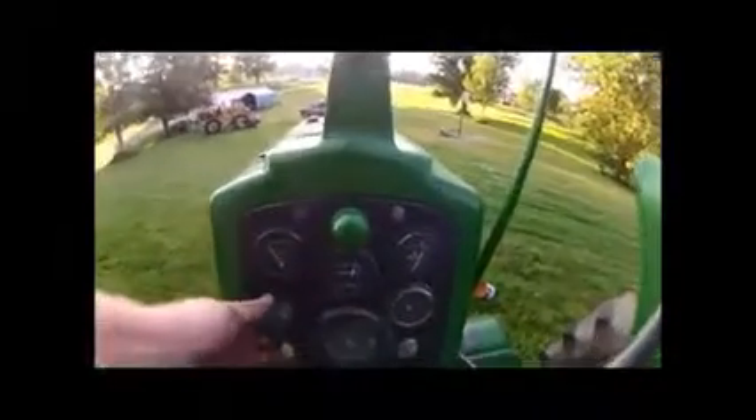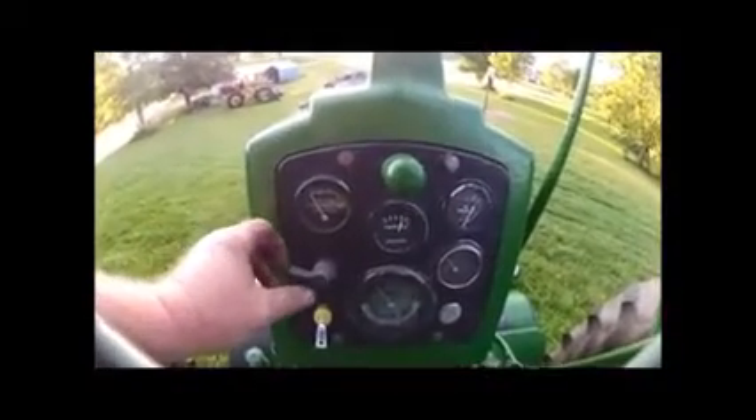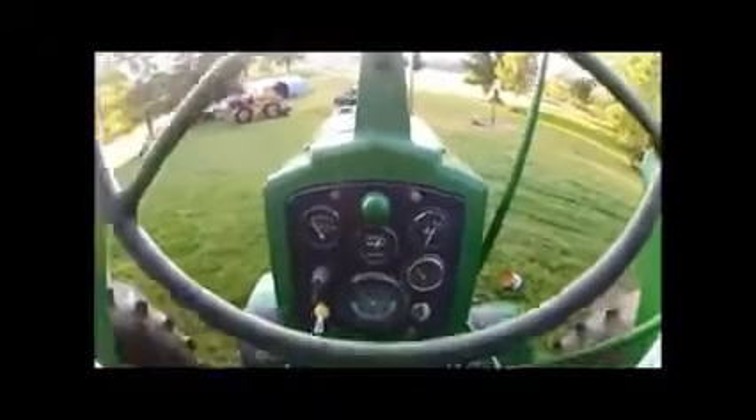Now turning the lights on — still charging with the lights on. Got the four headlights on, two headlights on dim. Excellent — I'm so happy with that.